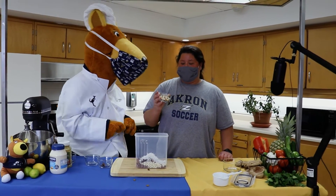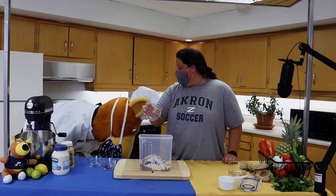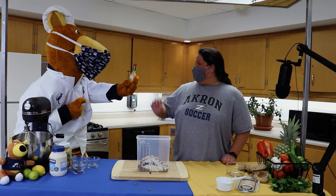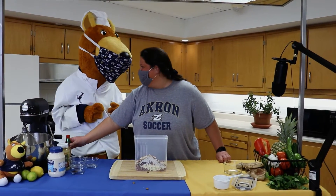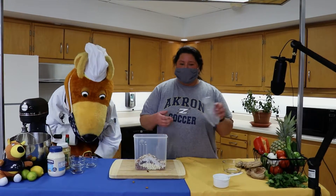I don't think that would taste very good — maybe next time! Last but not least, we're going to be adding a half cup of shredded almonds. You have more, Zippy? You told me that these are your favorites. Hot sauce? We don't want to make it too spicy — we'll add those in next time.